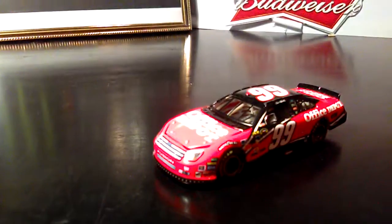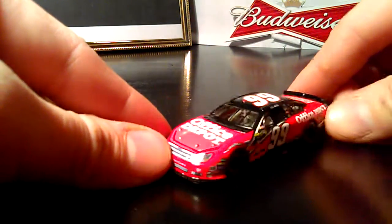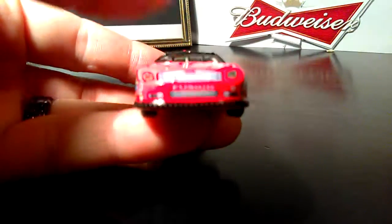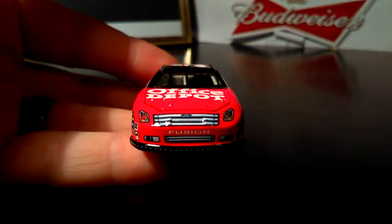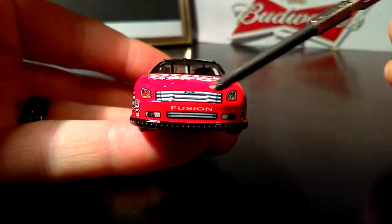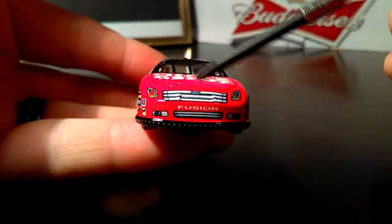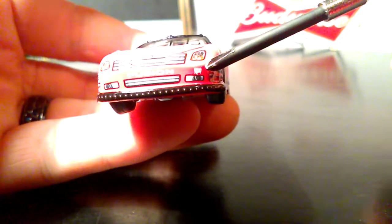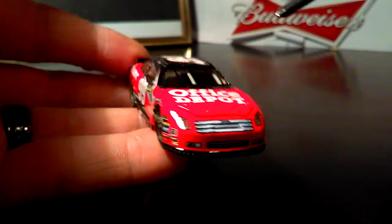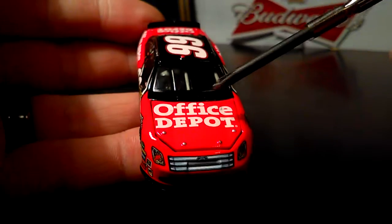Here we have the number 99 Ford Fusion. We'll go ahead and start at the front of the car. We got the Ford Fusion grille, some more grilles going on down here, a Roush Racing decal right there, number 99, and Office Depot on the hood.